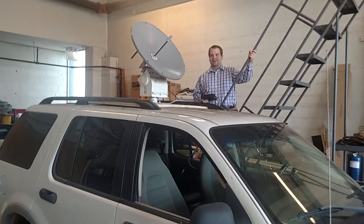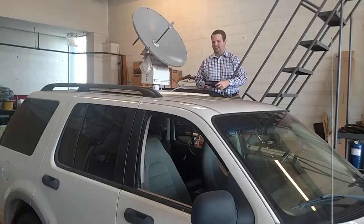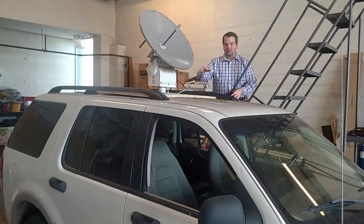We're here today to demo RF Finder 4. Donald and Mike have rigged the truck up with a dish on a motorized mount strapped to the top of Snowflake, as we call it, Unit 22.